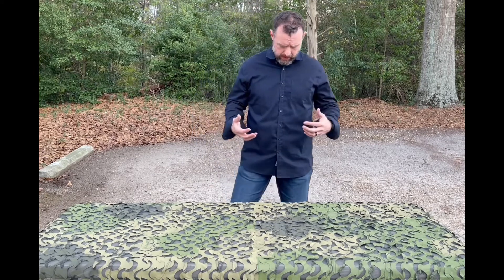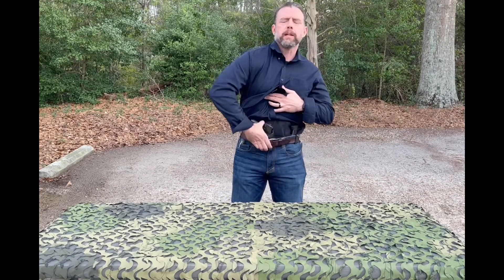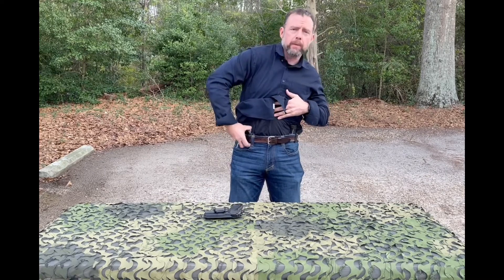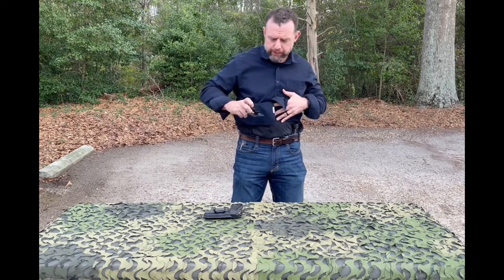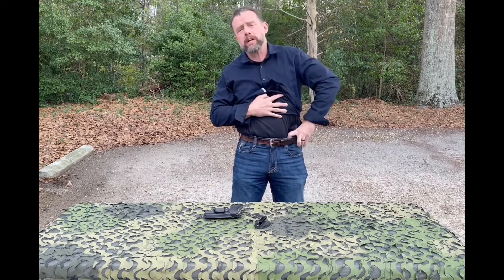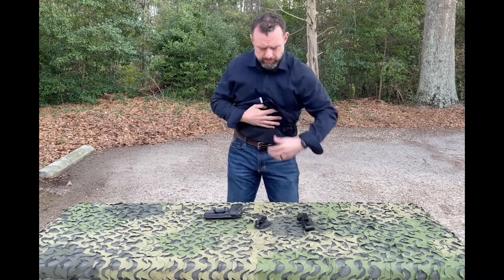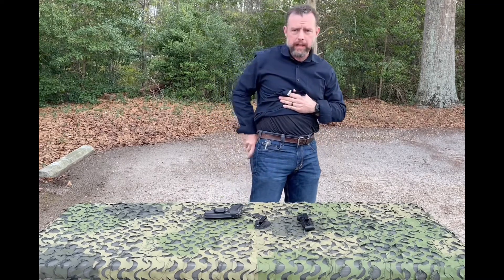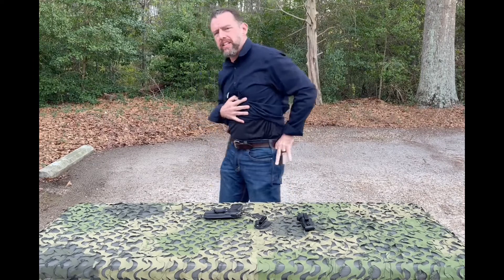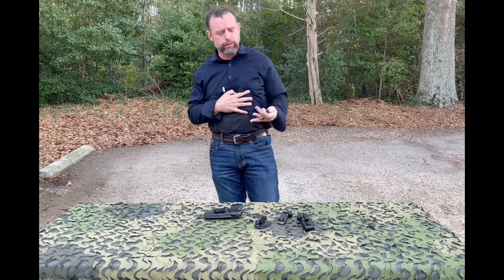If I lift up my shirt, this is my carry pistol. I also have my Colonel blade — this is my defense blade. I'm carrying a spare magazine inside the waistband style, and I also have another spare magazine alongside in the hip pocket. I carry a small SureFire flashlight.